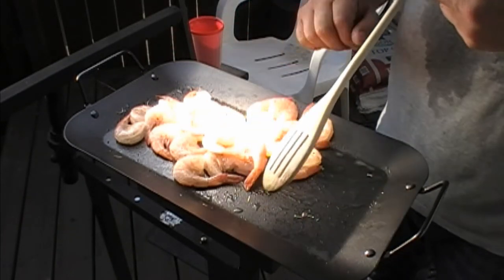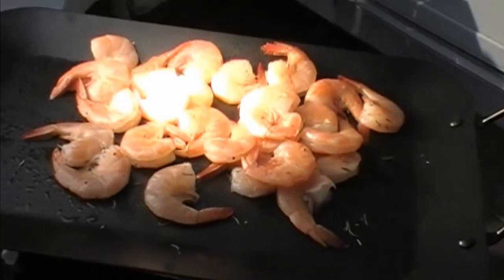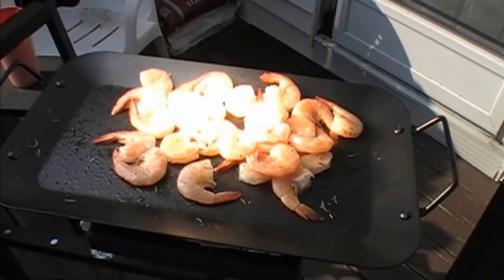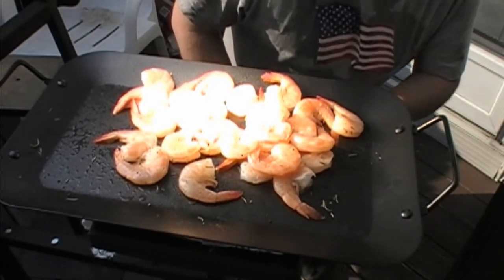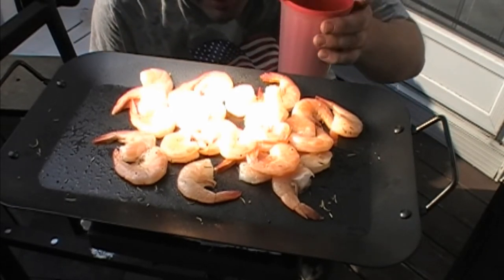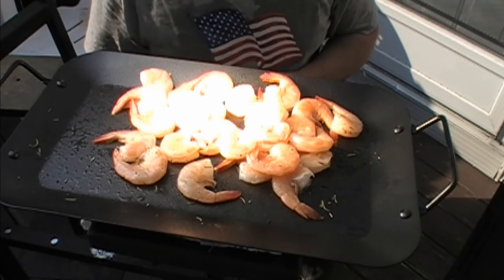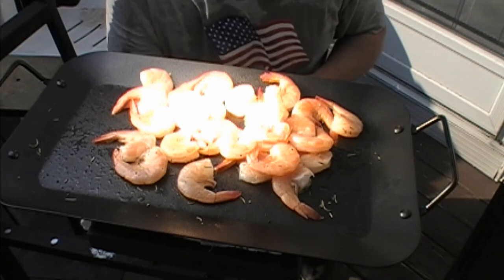It's hot right here, but not going to light anything on fire. They're looking good. All right, those puppies are done. Well, there you have it — cheers from Maine. Fresnel lens powered solar grill. Shrimp cooked off grid. Have a good one.